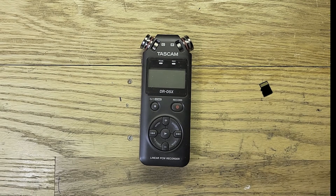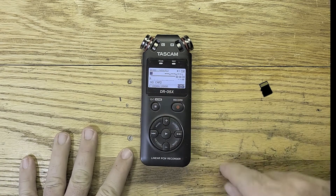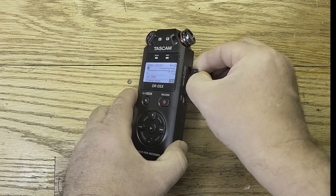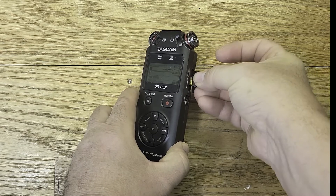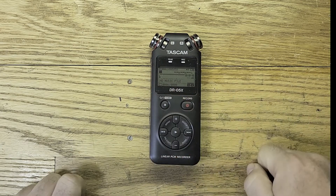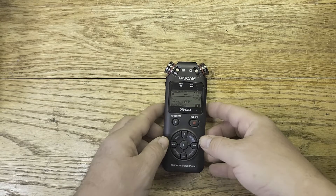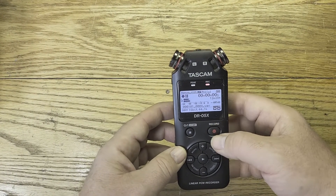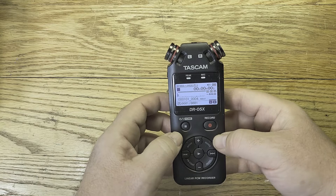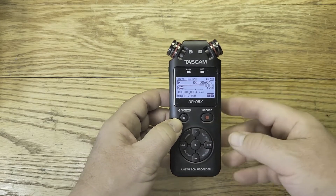I've got it back together. Let's turn it on and see what happens. It says 'no card' because I've got the card right here — let's put it in. The card goes in, and it says 'no music file,' which means it sees the card! Let's see if we can record. Testing one, two, three, four. Let's play it back — and it works!